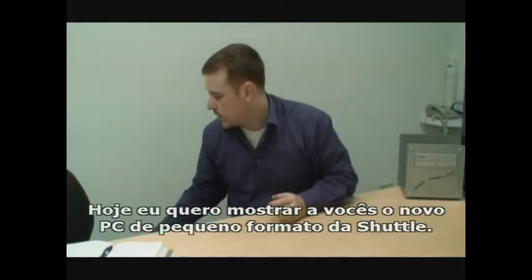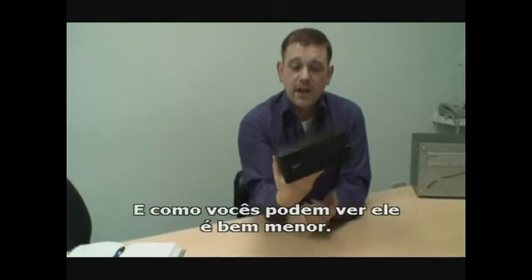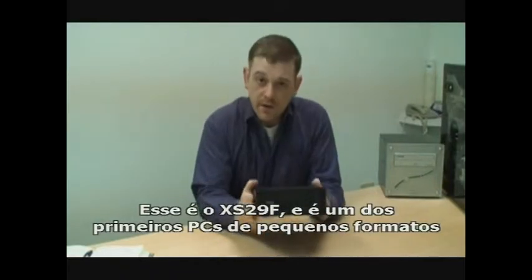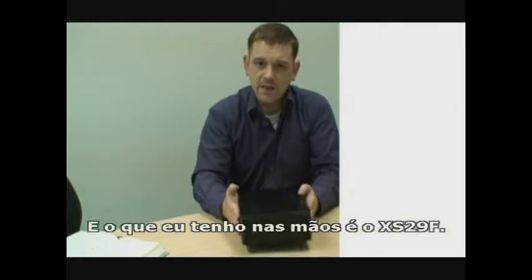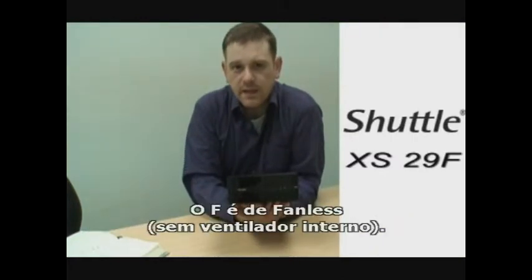Today I want to show you Shuttle's new small form factor PC, and as you can see it's the smallest yet. This is the XS29F, and it's one of the first small form factor PCs to feature the VIA Nano processor. VIA and Shuttle have announced the new XS29 series earlier today, and the one I have in my hands is the XS29F.